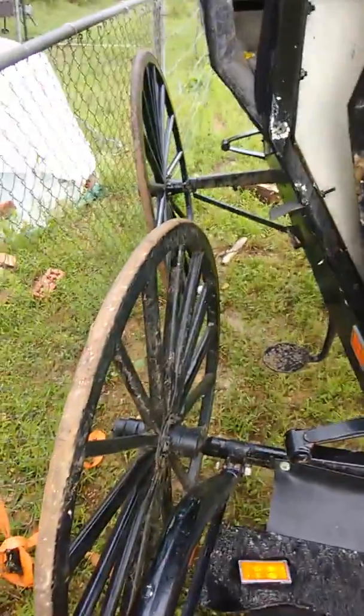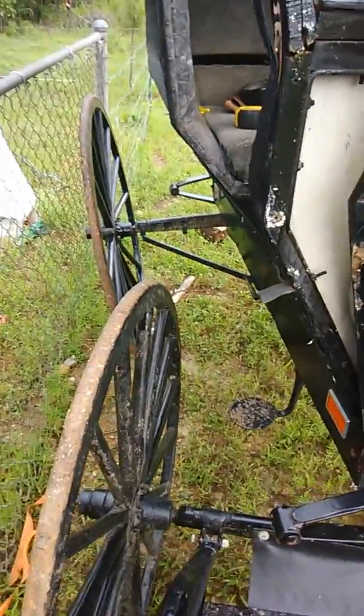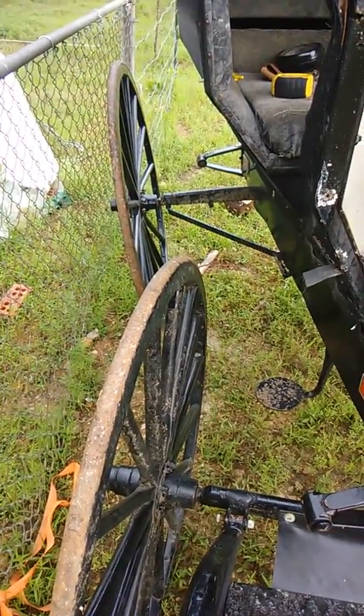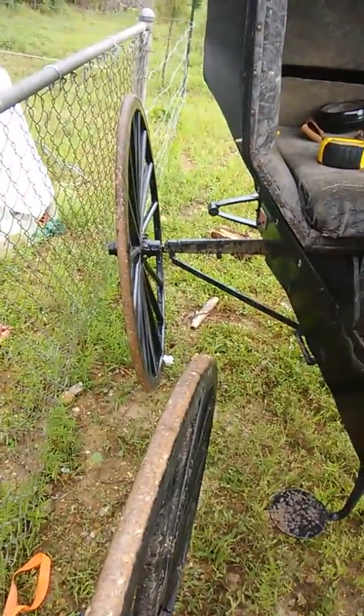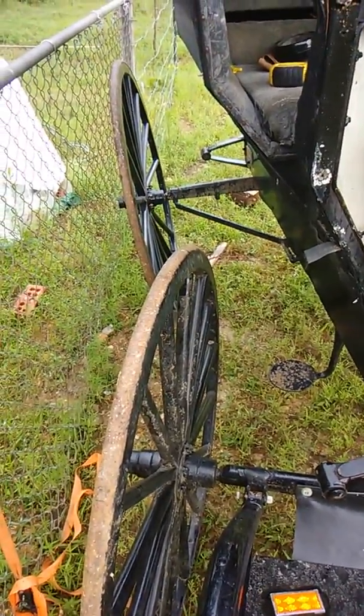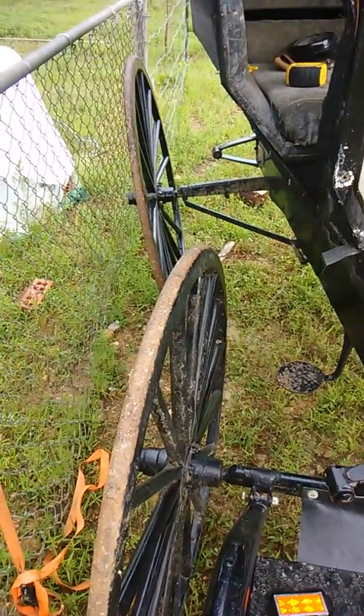Good dog and welcome to the Amish way. I had a buggy that was in a barn in a tornado. As you can see, the back wheel is bent pretty badly and I'm going to remove this and send it up to the wagon factory up the road to an Amish guy I know.